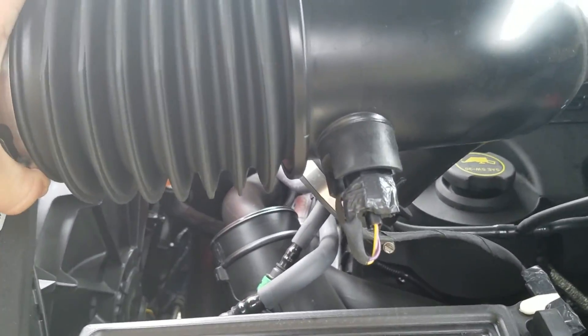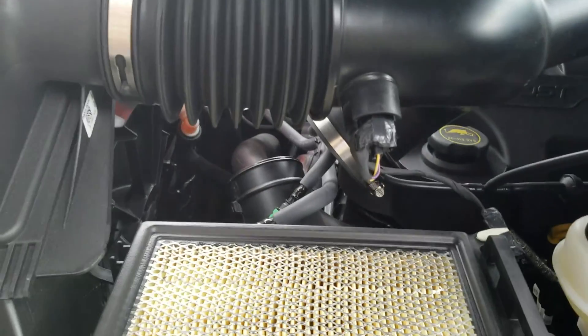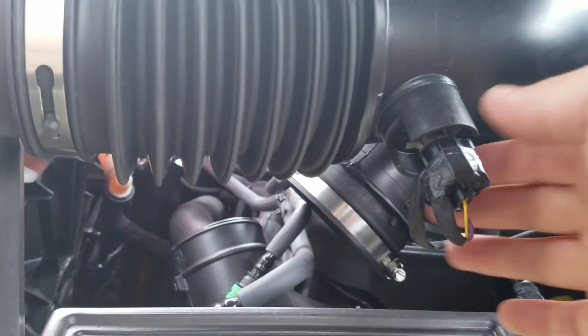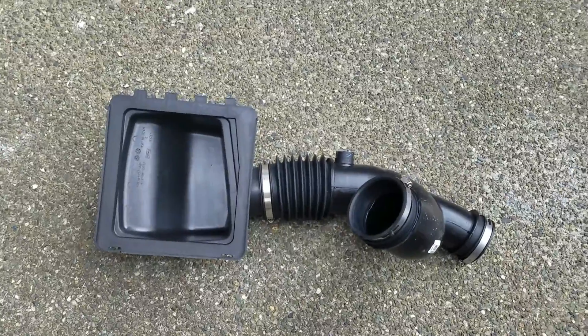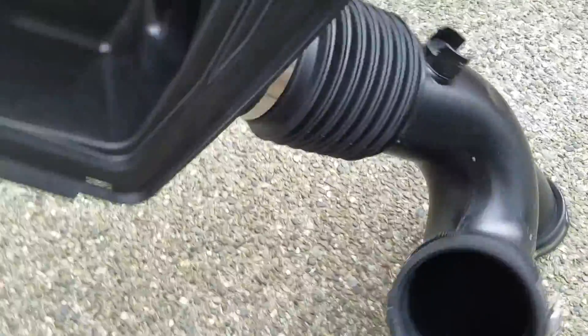I hadn't taken the MAP sensor off yet — I figured it'd be easier to pull it off when it's more accessible. It's just a quarter turn and then you pull it out. There's the stock intake sitting down right here.